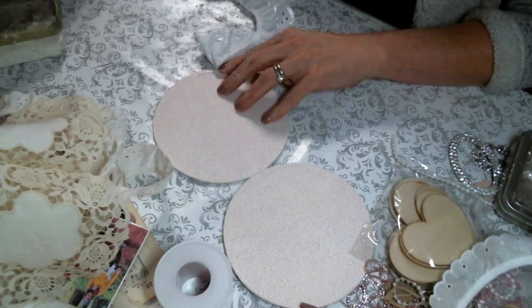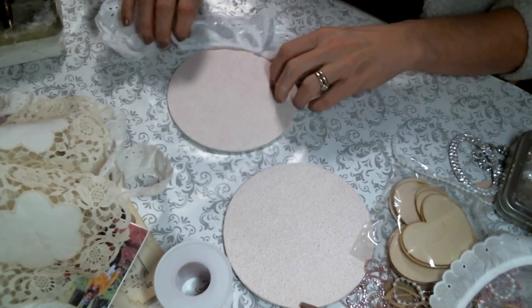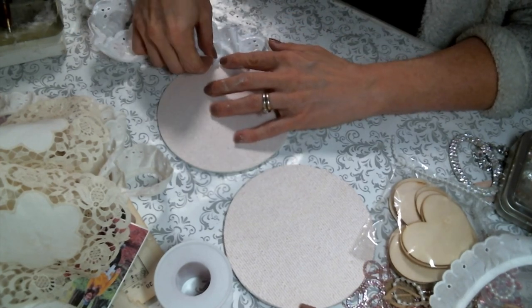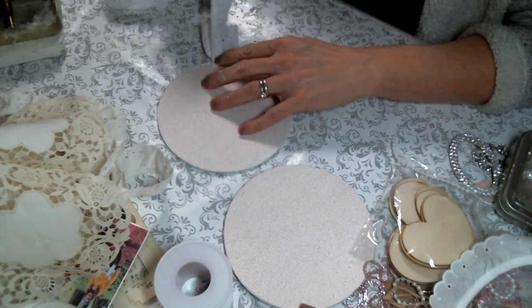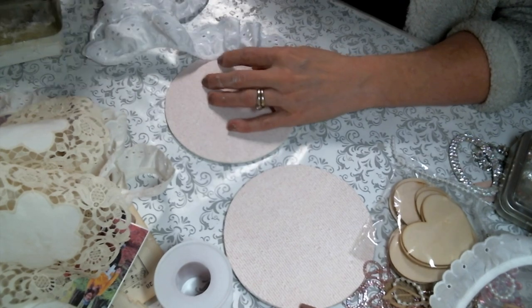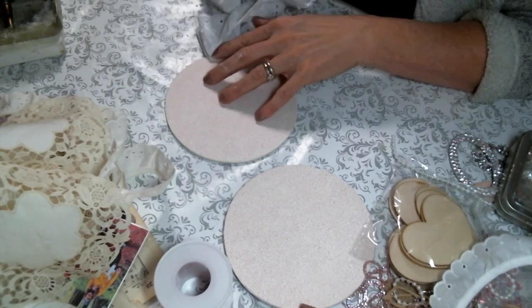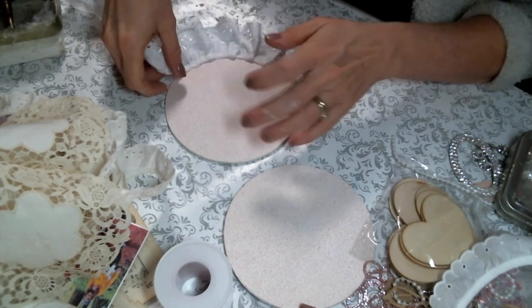I've decided I'm going to pleat the lace myself all around, kind of just folding it over on itself to make little pleats, because I like the gathered, ruffled look it gives. If you fold it over instead of just pinching it up as you go, you don't get as much bulk and it lays nice and flat. So that's what I'm going to do with this first layer.